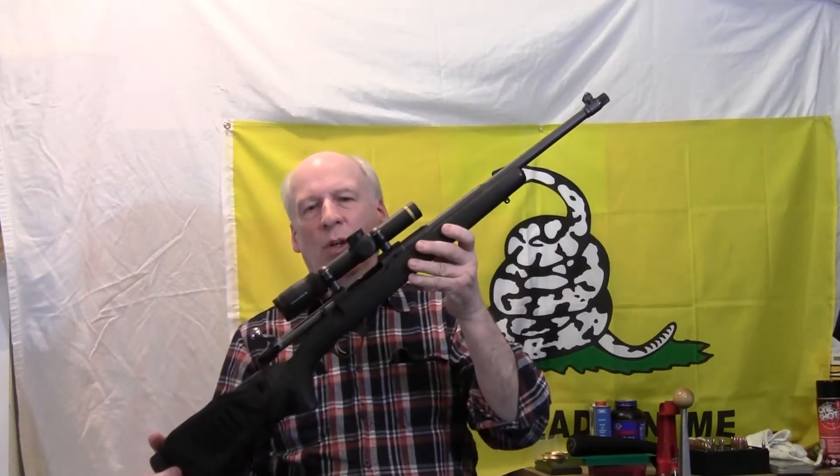Hi there. This is 30-06 John, and today we're going to be loading up some .308 Winchester. We'll be using my trusty Ruger-Scott rifle. We're going to be using one new powder and one powder I've used for a long time, and get some chronograph data results. So keep watching, and I hope you enjoy it.